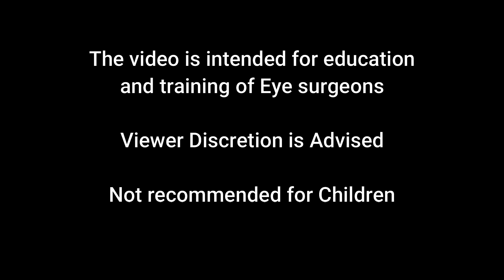This video is intended for education and training of eye surgeons. Viewer discretion is advised and it is not recommended for children.